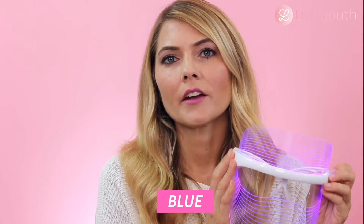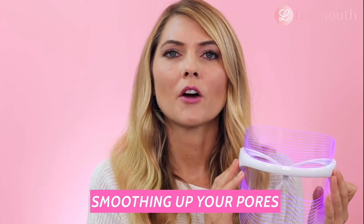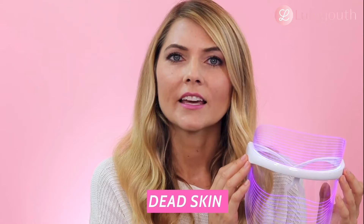The blue light is eradicating the bacteria on your skin that's causing those acne flare-ups. It also smooths out your pores, gets rid of dead skin, increases elasticity, and firms your skin.